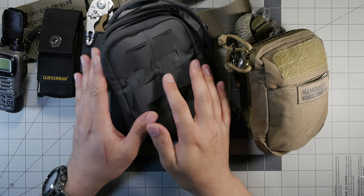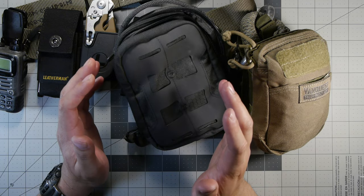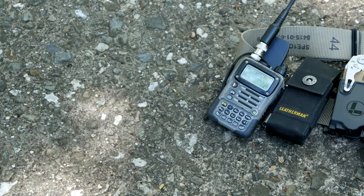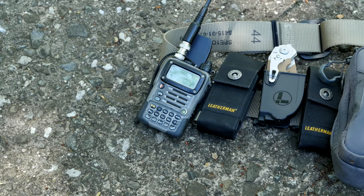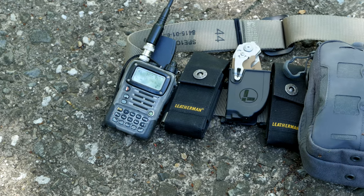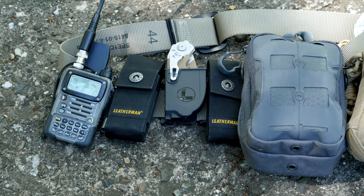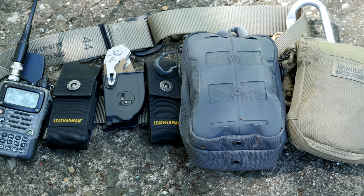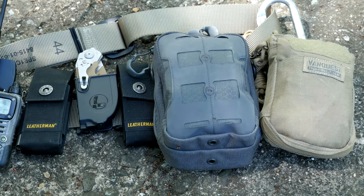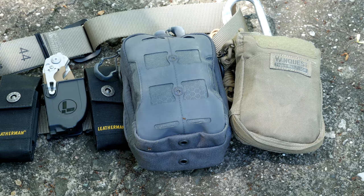There are a lot of different options and customizations, and once again this is not set in stone. This is not a kit you should just copy — it's something I'm trying and figuring out. It's an evolution, a place for me to study and begin from, figuring out what works most efficiently as a volunteer. That's all I have to say. Thanks for watching and enjoy your day.